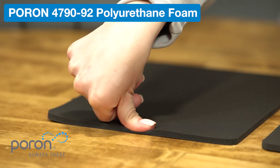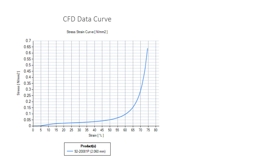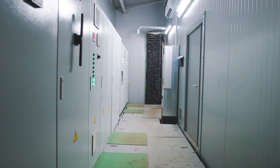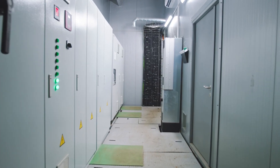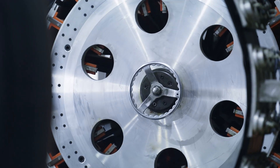Let's start with Poron 92 Extra Soft Foam. Wow, see how easily this compresses? Extra Soft Foam has a low CFD, meaning it takes less force to compress. It's perfect for cushioning applications, enclosures that require low force, or anywhere where the foam needs to conform to irregular surfaces.